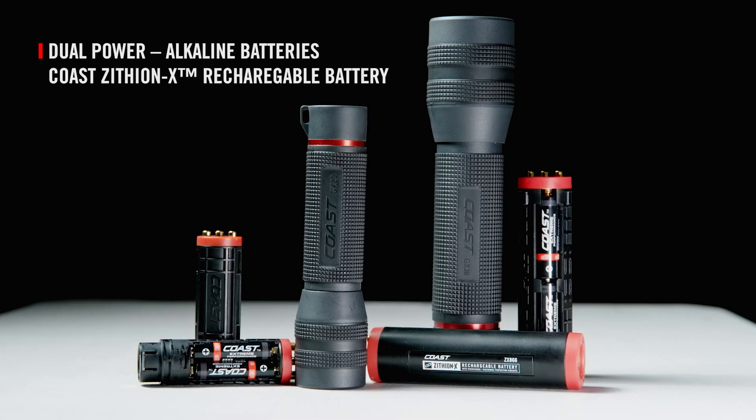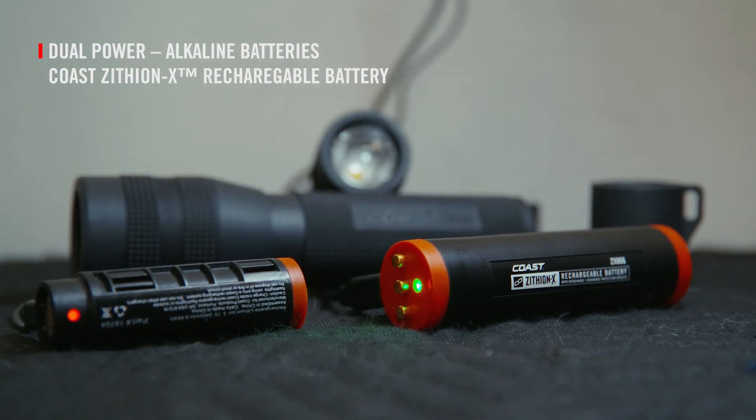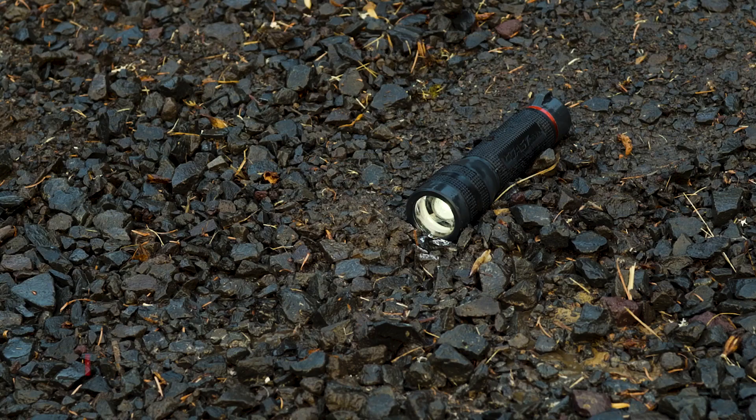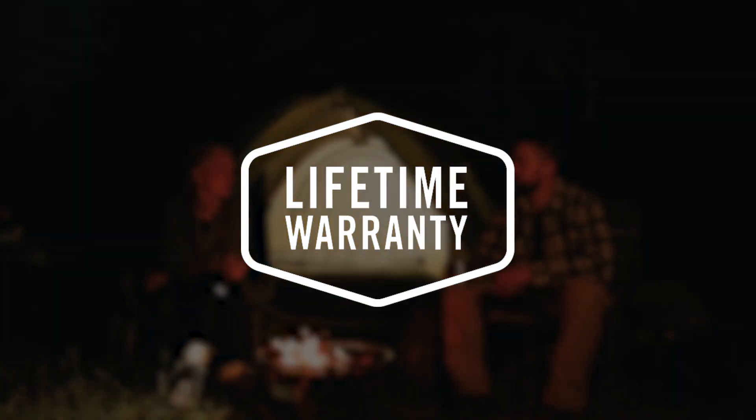Engineered for use with Coast's dual power technology, the GX-20 runs on four AAAs and the GX-30 runs on six AAs, but both can also run on a Coast Zithion X rechargeable battery purchased separately. The GX-20 and GX-30 are constructed of top-grade materials and are backed by the Coast lifetime warranty.